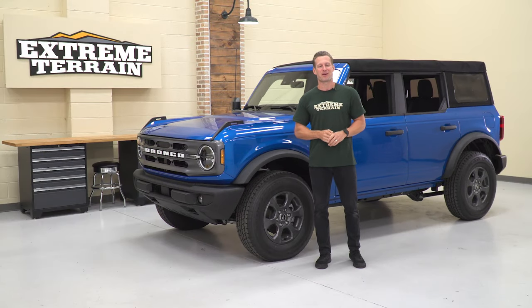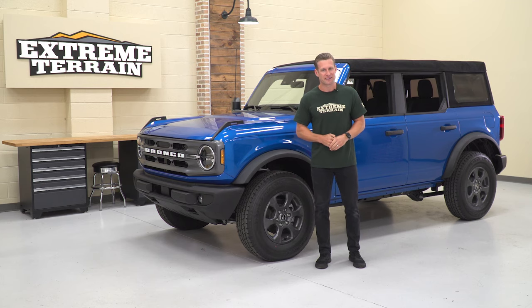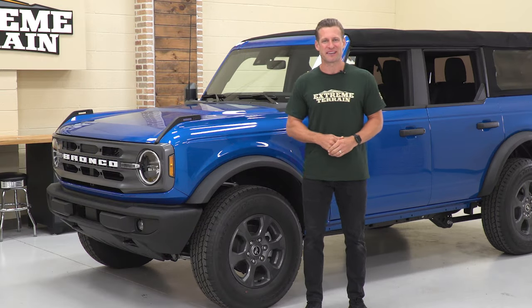Guys, we hope you enjoy this kind of cool Bronco content. We certainly love bringing it to you, so be sure to subscribe to our YouTube channel for more stuff like this. But for now, let's get those crash bars out of the way.